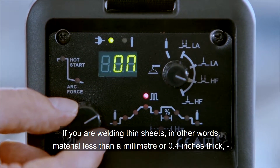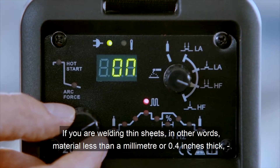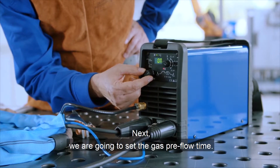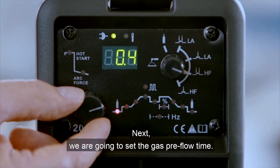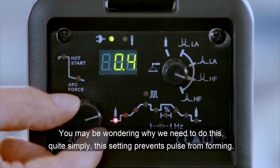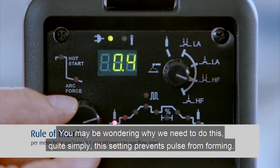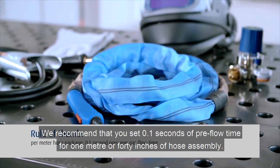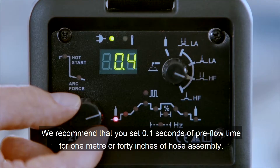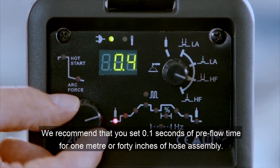The question of whether to pulse or not depends on the thickness of the material you are using. If you are welding thin sheets — in other words, material less than a millimeter or 0.4 inches thick — choose pulsing. Next, we are going to set the gas pre-flow time. This setting prevents pores from forming. We recommend that you set 0.1 seconds of pre-flow time for 1 meter or 40 inches of hose assembly.